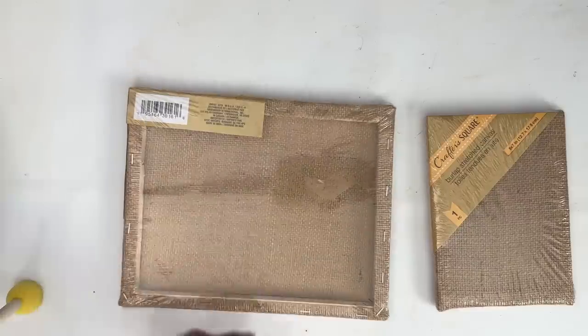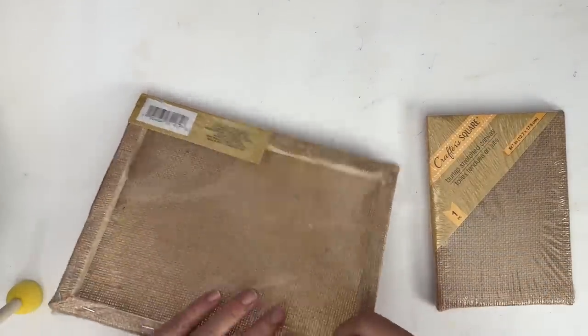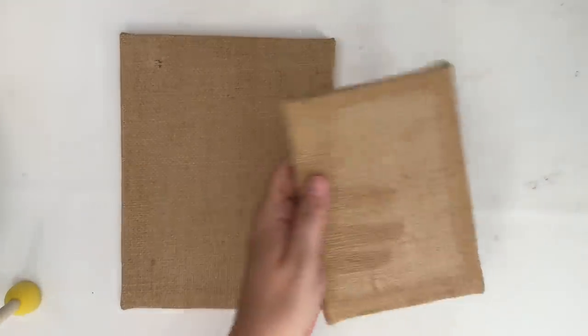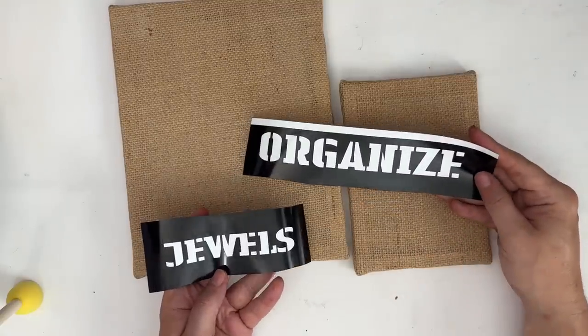All right, everyone. For my first project, I'm going to take these Dollar Tree Crafter Square frames. If you've not seen these yet, these are really cool. I have only seen them once at my Dollar Tree. They are burlap covered, and we are going to make jewelry organizers with them.